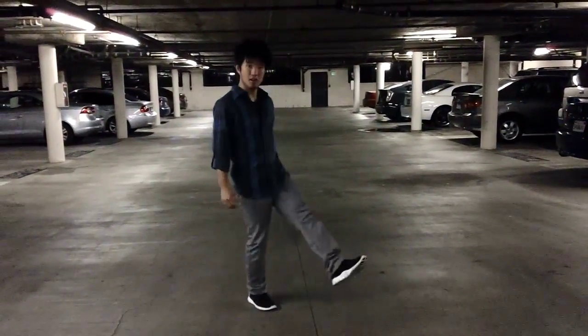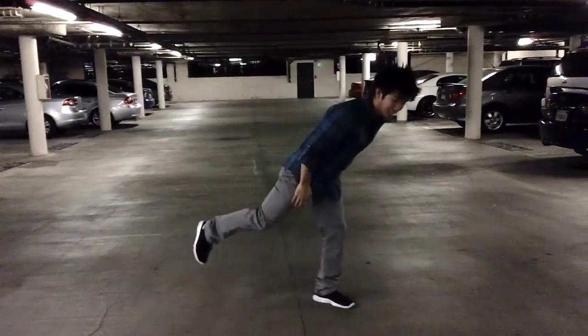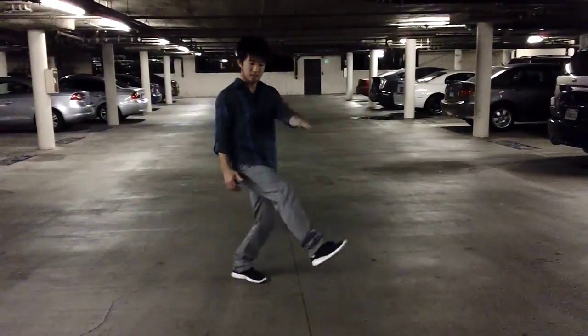All right, so we're going to start out with our left leg kicking out on one, and right leg two, and hit. One and two.